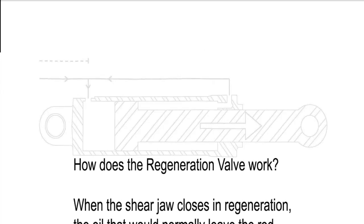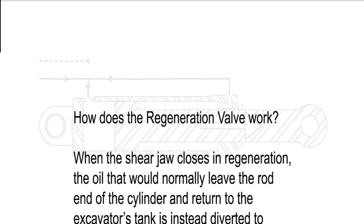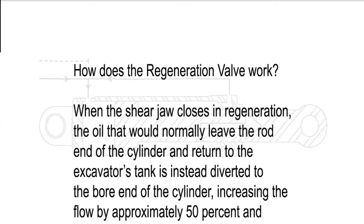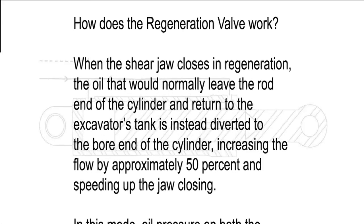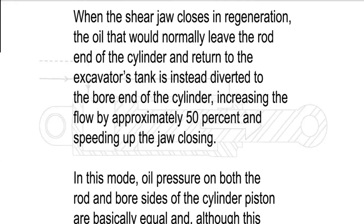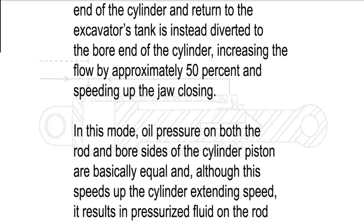How does the regeneration valve work? When the shear jaw closes in regeneration, the oil that would normally leave the rod end of the cylinder and return to the excavator's tank is instead diverted to the bore end of the cylinder, increasing the flow by approximately 50% and speeding up the jaw closing.